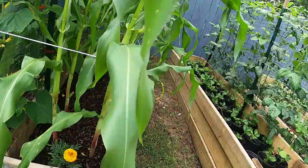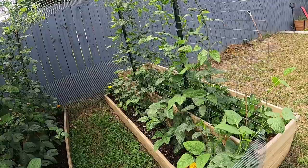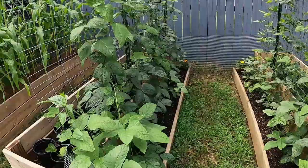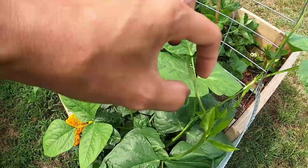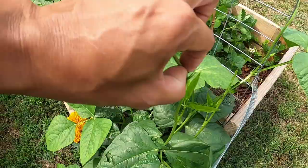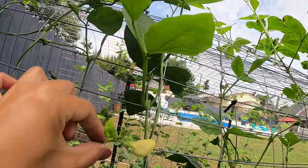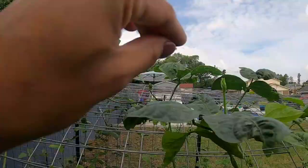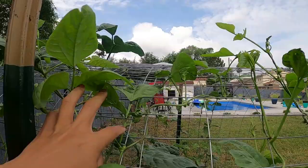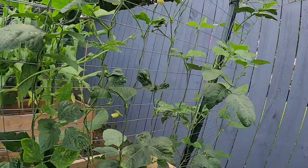I also planted some marigolds on each end, though it's not 100 percent guaranteed to prevent pests. My string beans have been here since April. Three days ago I looked up on YouTube how to make them flower, and what I found is you have to pinch off the tip. Once I did that, I noticed they started making flowers — so it's true that pinching the tip makes them flower quicker. We've got flowers here already, and that's what you want with your string beans.